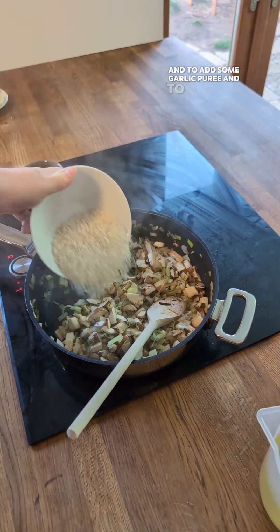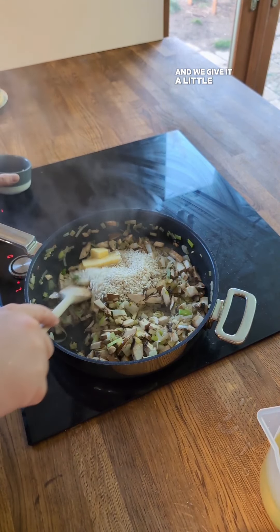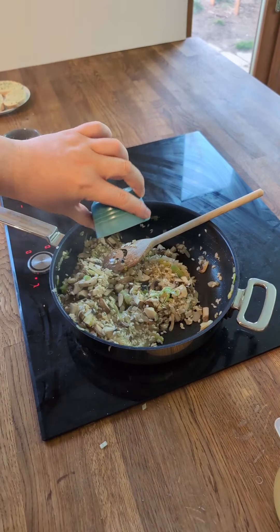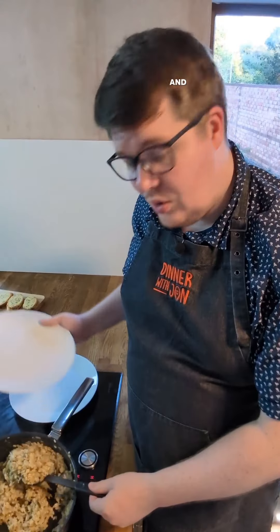Now to add some garlic puree. Now to add the risotto rice. And in goes our butter. And we give it all a stir. And to add our white wine vinegar. And very gradually, just a little bit of chicken stock at a time. And we're done.